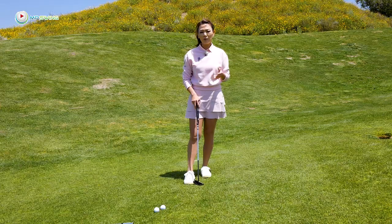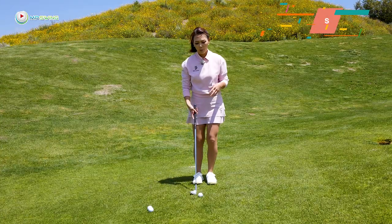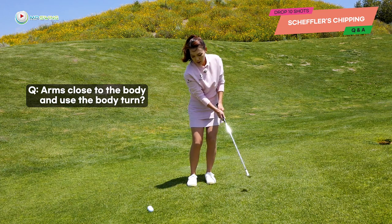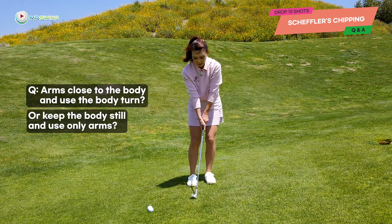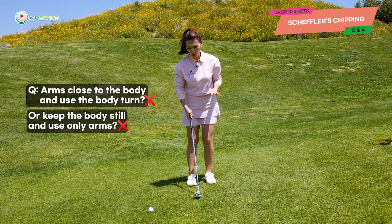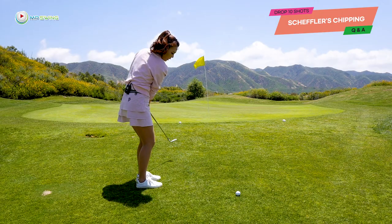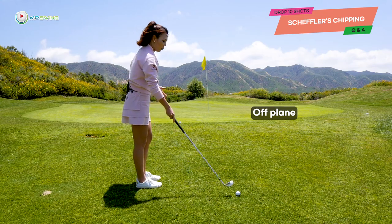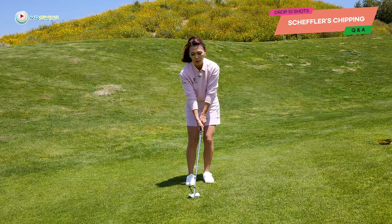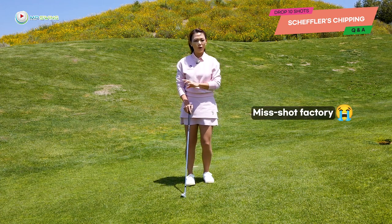So let me go ahead and give you some confidence over these small chip shots. The golfer asked whether to put your arms close to the body and use the body turn, or keep the body still and use the arms. The answer is neither. If the arms are too close to the body, the club head is going to become off plane and it's going to cause a lot of miss shots. And if you keep the body still and use arms only, that's going to cause even more miss shots. So we can't do either.